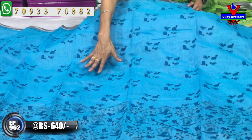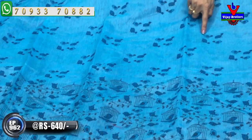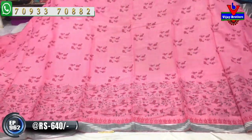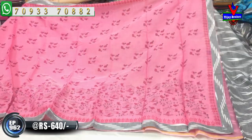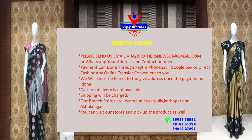The saree has a small collar. These have a light baby pink color. Thank you so much for joining us.